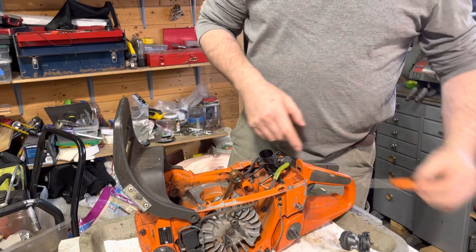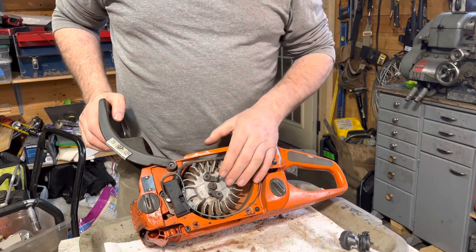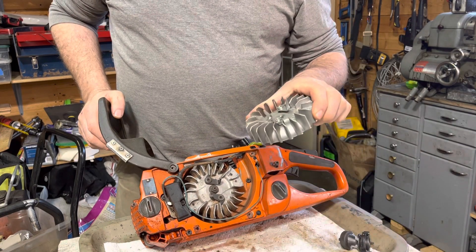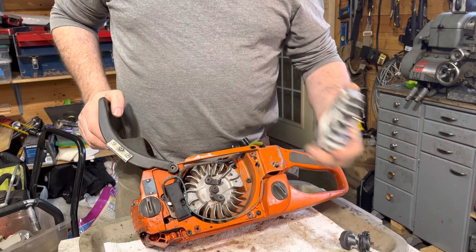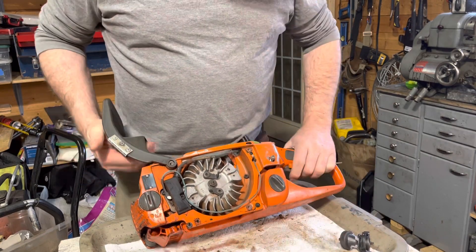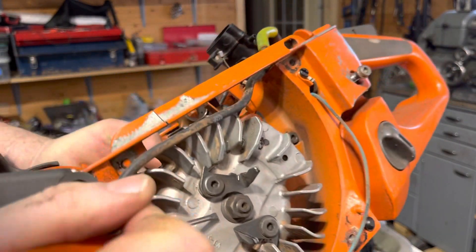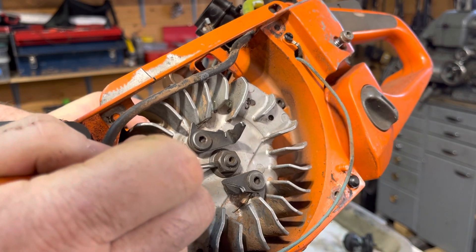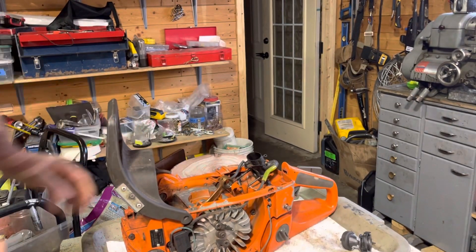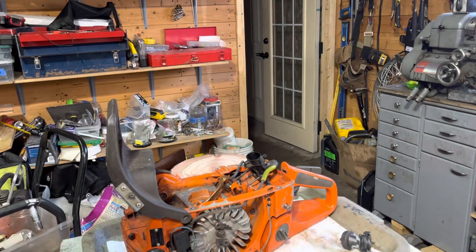One reason that happens is sometimes when people reassemble these — like the 372 I got in from a guy where somebody had put an aftermarket flywheel on it — it only had a nut on there. A lot of these come with their own washer that's actually attached to the nut. When I saw that saw, the washer was gone.